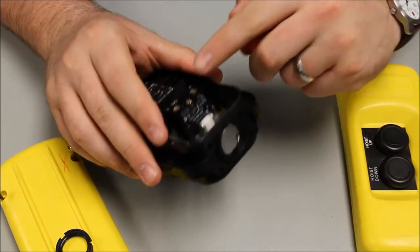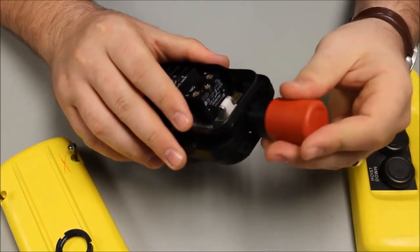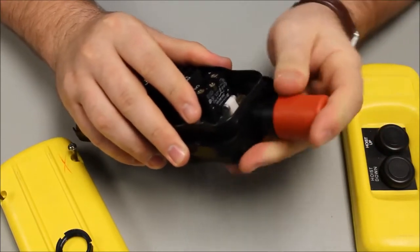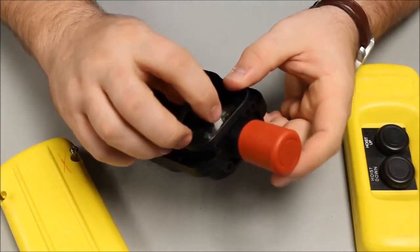Take note: the contact block is already assembled in the bottom position. Take your nut and insert.